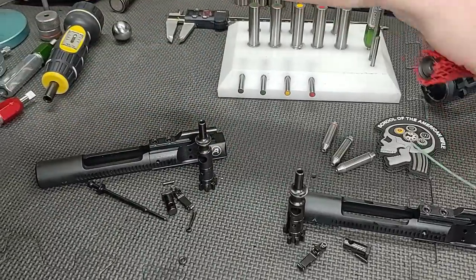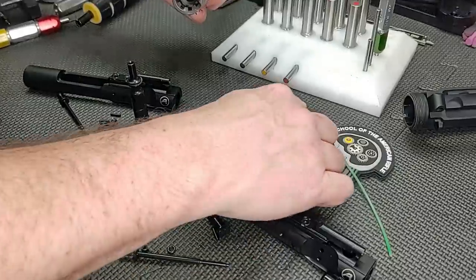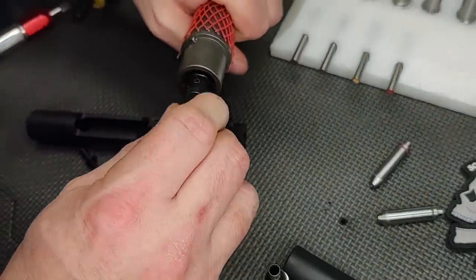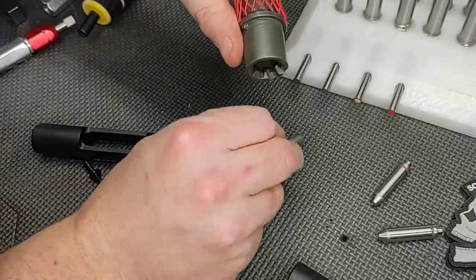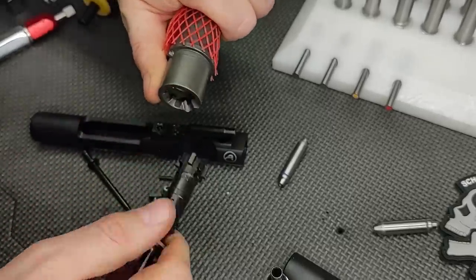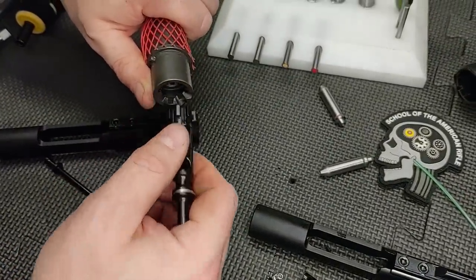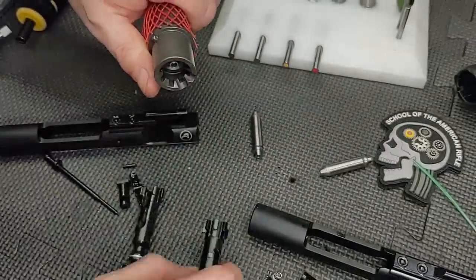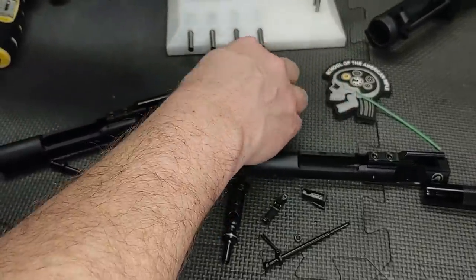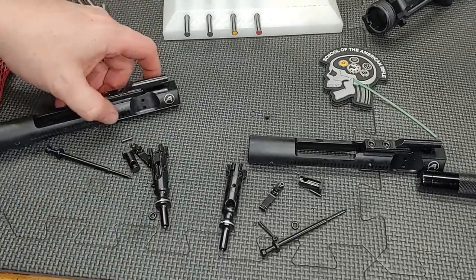Let's check headspace. Here's our test barrel we always use. Let's go right to the 5.56 GO gauge — let's get brave and see if it closes, and it does. Let's go to the reject — and we're good, that one passes. Let's go to this one — that passes. Let's go to the reject — and that one passes. Headspace is good on both bolts. For bolts, we're all done.